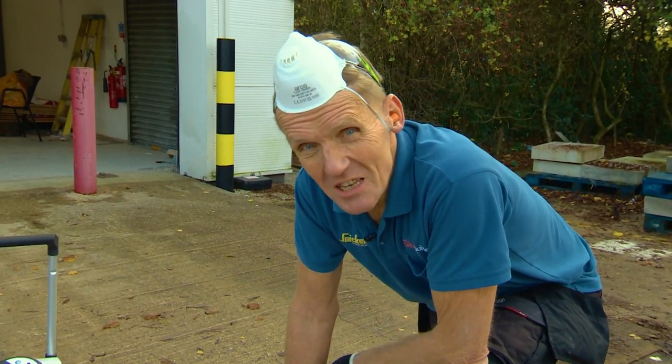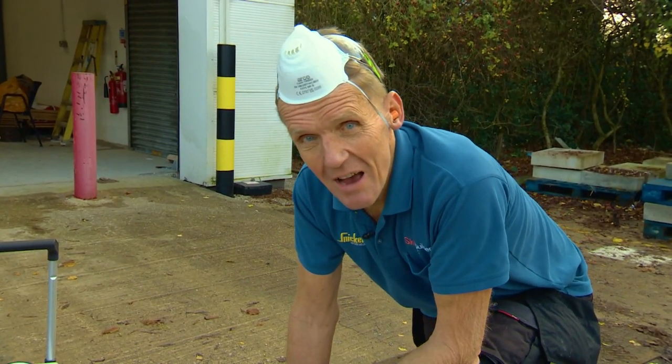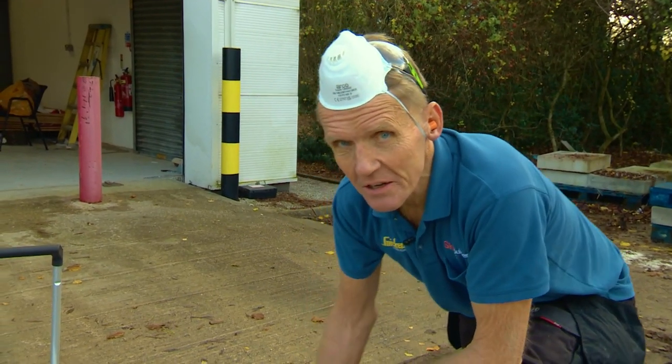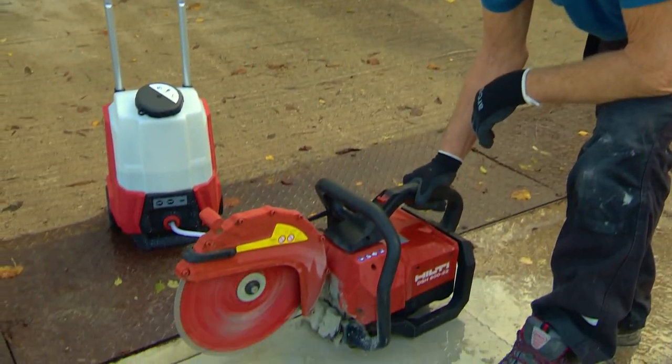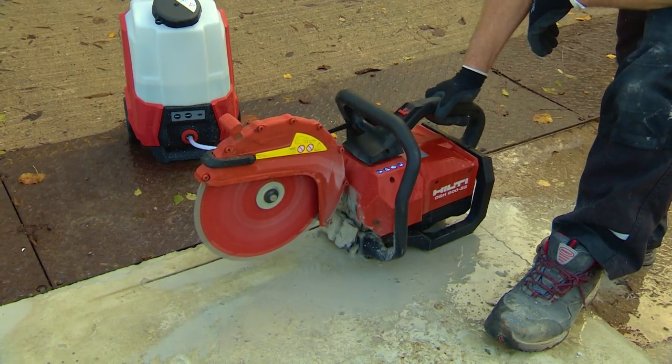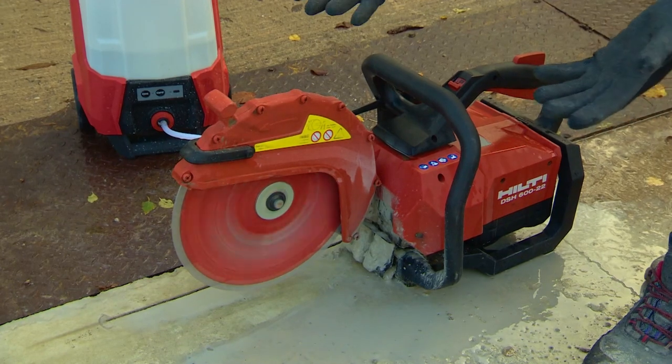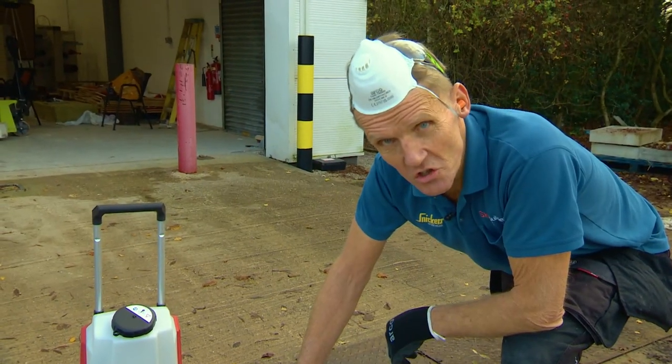The final point I'd like to make is about the brake, because I have used petrol saws where I've put it down on the driveway and it's still running — done a bit of damage. So here we are, look. Four seconds and it's stopped.